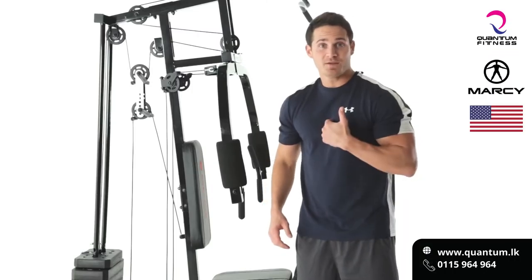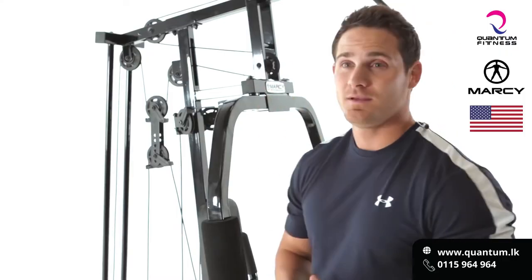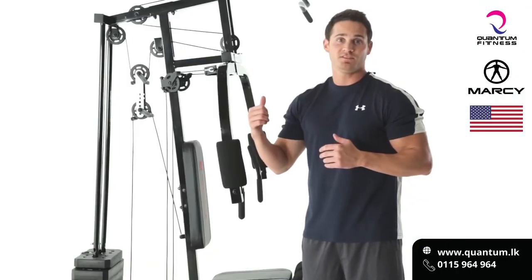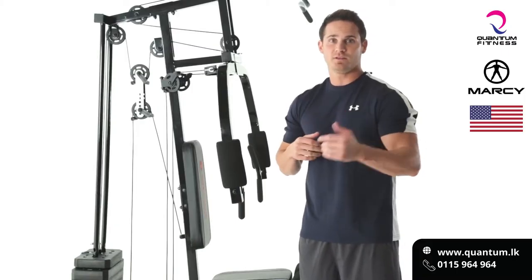One of my favorite assets about the Marcy Home Gym is the fact that it has the multi-pulley system. Most systems only come with one or two pulleys — it feels unstable, shaky. The fact that this has a multi-pulley system ensures that I'm going to get a great workout. Give it a shot.